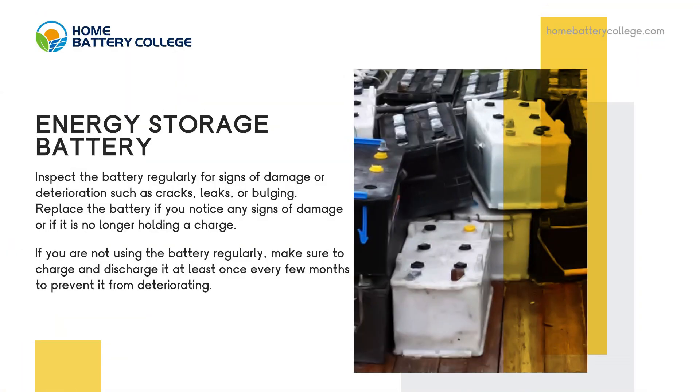Inspect the battery regularly for signs of damage or deterioration such as cracks, leaks, or bulging. Replace the battery if you notice any signs of damage or if it is no longer holding a charge. If you are not using the battery regularly, make sure to charge and discharge it at least once every few months to prevent it from deteriorating.